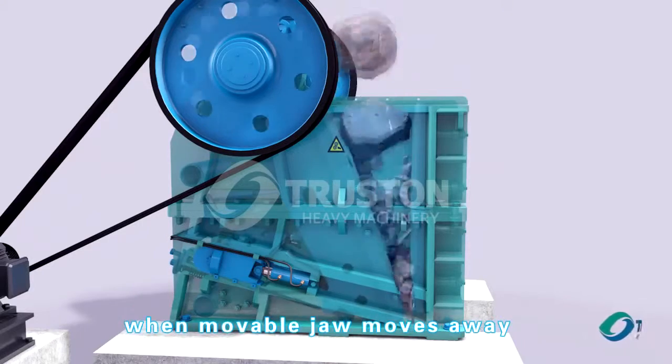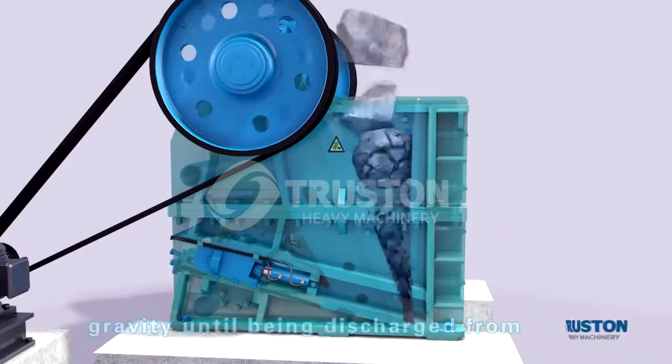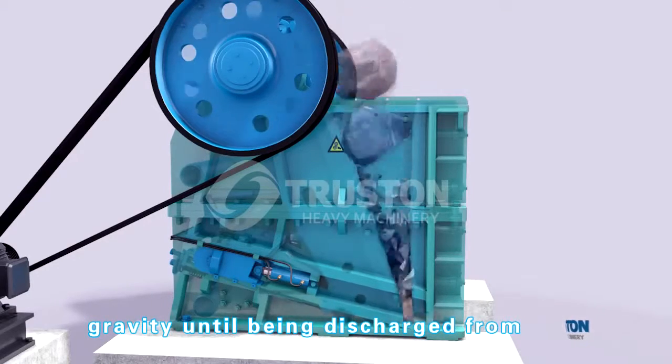When the movable jaw plate moves away from the fixed jaw plate, materials will drop down under gravity until being discharged from the bottom opening.